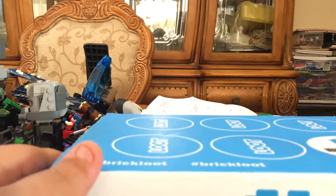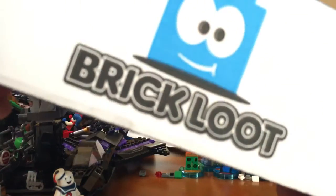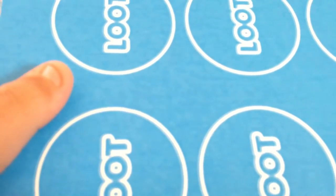Hello all LEGO fans, this is the LEGO guy and I just got my Brick Loot in the mail. It is awesome — it's my first time getting it and it is so far amazing.